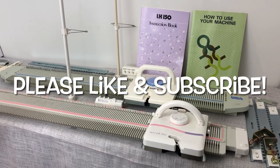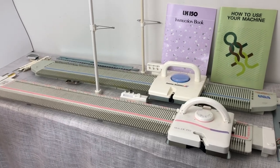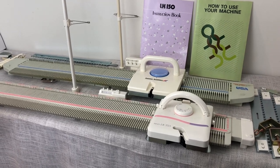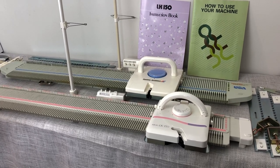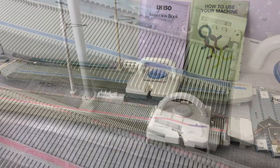Hey, you guys, it's Anna Haferman, and today I want to show the difference and similarities between the Brother KX350 and the Silver Reed LK150. These are pretty much the same machine, but there are a couple of small differences I just want to point out here.